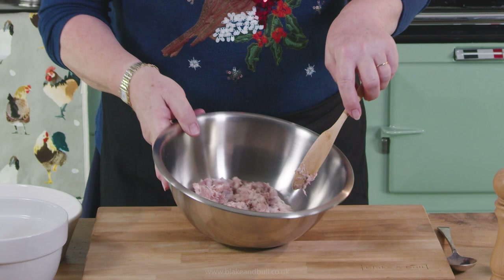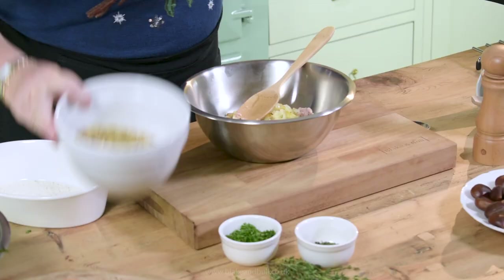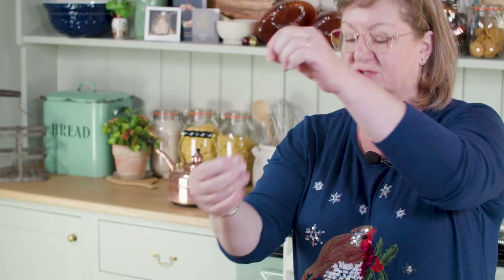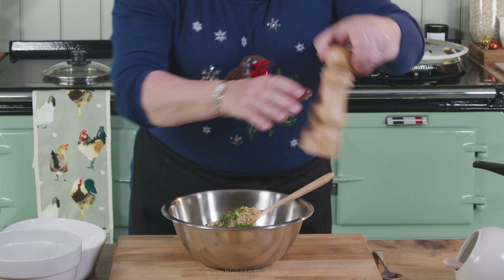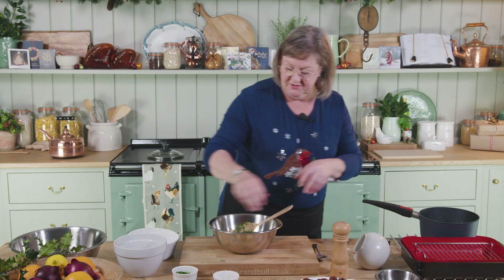I've got my sausages, which I've broken up. I'm going to add the warm onion, then I'm going to add my chestnuts. I've got a sprig of thyme and I'm just going to pull the leaves off that and drop it in, along with some parsley, a couple of grinds of pepper and a tiny bit of salt. Then I'm just going to mix everything together — and that is the stuffing.